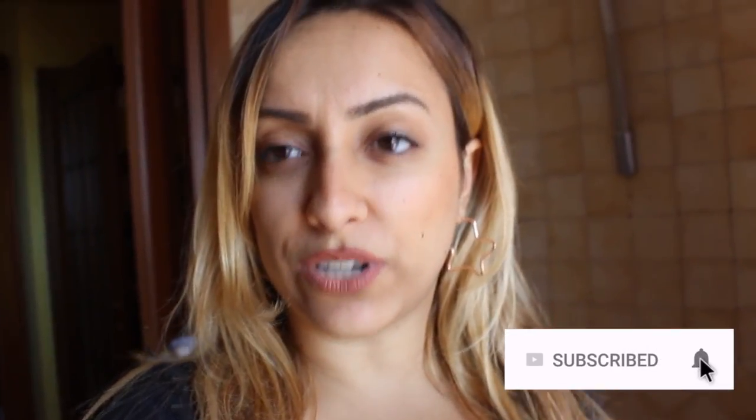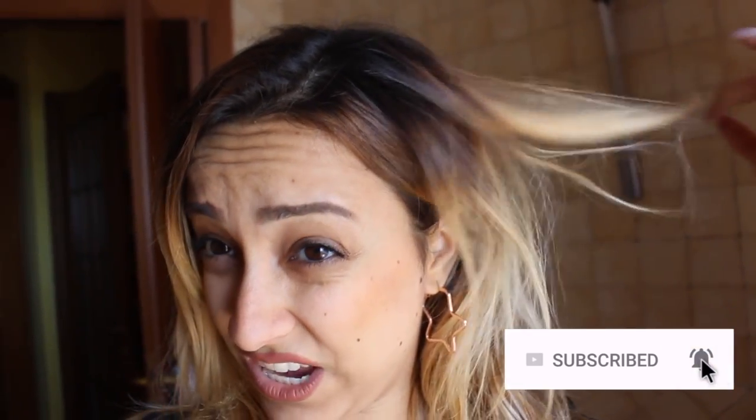Hey guys, welcome back to my channel. I'm Debbie and I am in my bathroom because today I'm transforming my hair into chocolate hair. I hate this color now and I need my chocolate hair back because I love having chocolate hair during fall season. I love this color but only in summer, and I have very damaged hair.